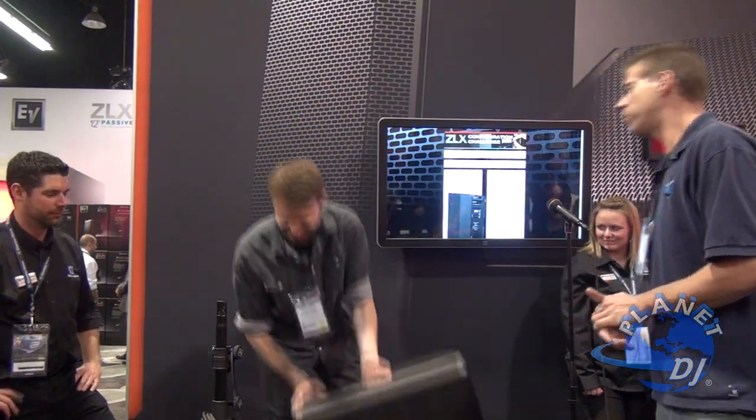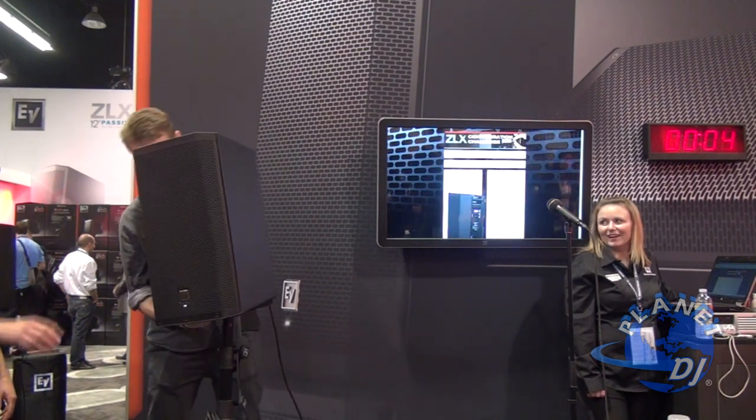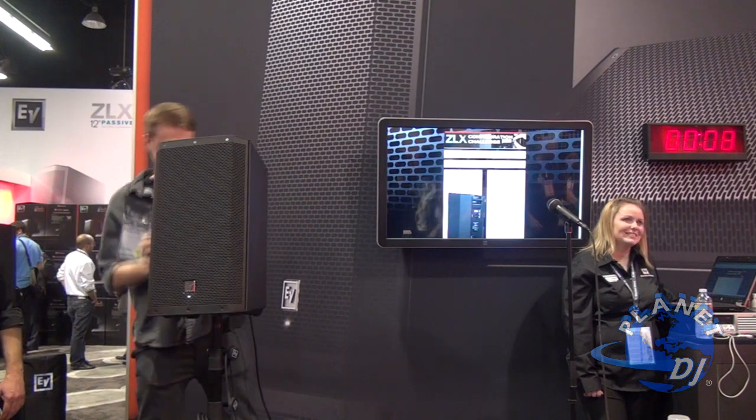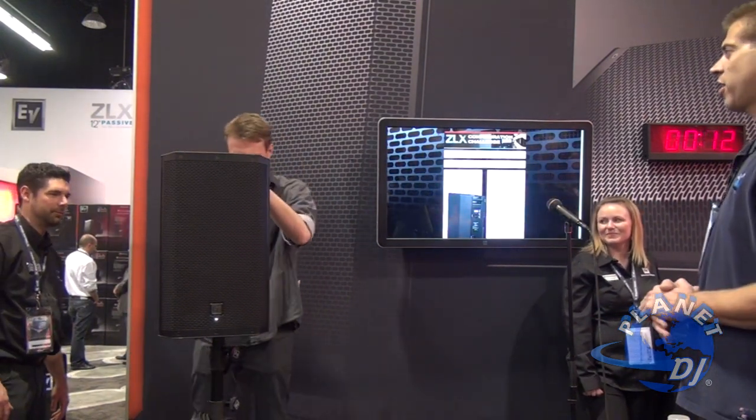Ready, set, go. Come on dude. Almost. There you go — plug the XLR cable in.